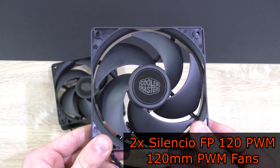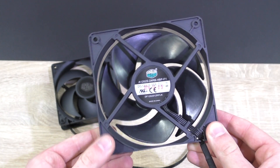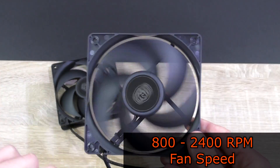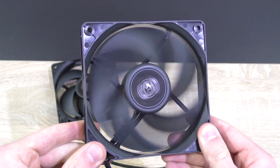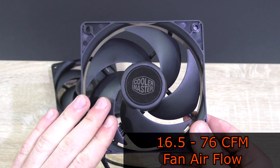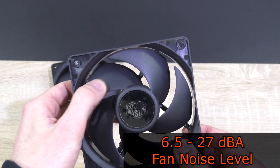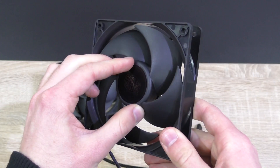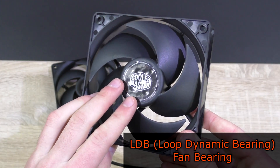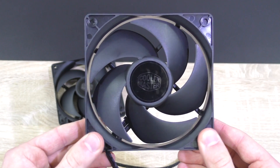Cooler Master includes two of their high-quality Silencio FP 120 PWM fans. As 'Silencio' already tells us, these are meant to be silent, with fan speeds of 800 to 2400 RPM. According to Cooler Master, these fans should have an airflow of about 16.5 to 76 CFM. As for the noise level, 6.5 to 27 decibels at max, which is extremely quiet. These fans are really well-made. The bearing type Cooler Master decided to go for is loop dynamic bearings — LDB for short. We'll soon find out how quiet this liquid CPU cooler is altogether.